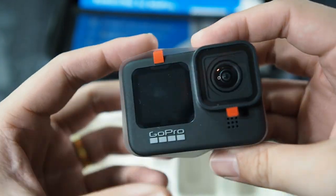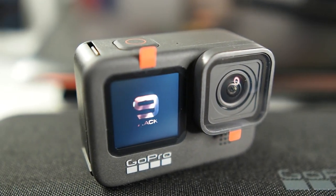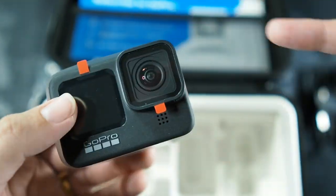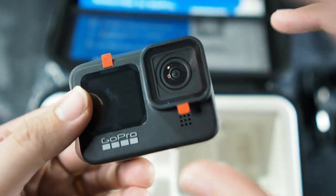Here is the Hero 9 right here — you can see the fancy new screen in front, very nice. Also, this lens cap is actually interchangeable, so you can swap it out for ND filters and whatnot. I won't be doing that because I don't really use ND filters in general. You can see all the stickers right here — I won't be peeling them off, but I'll slide this leaf off to show you the camera.